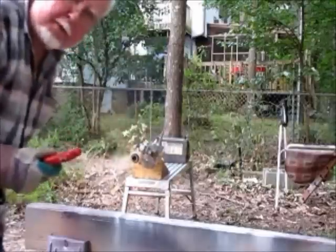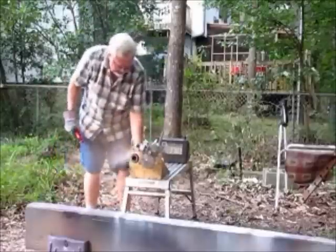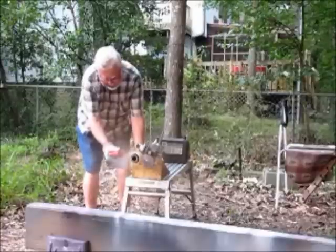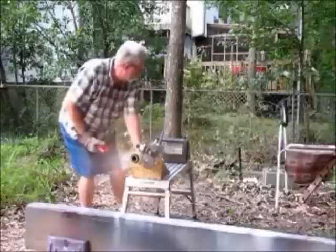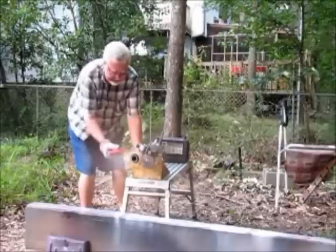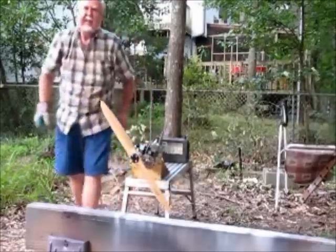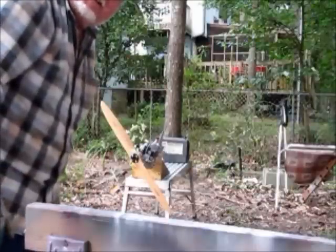That's a 700 RPM idle. It went up to 2700 RPM propeller speed, so I'm very happy with that. Let's take a closer look at it.